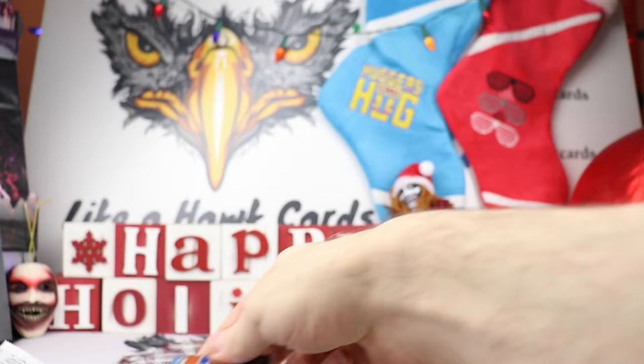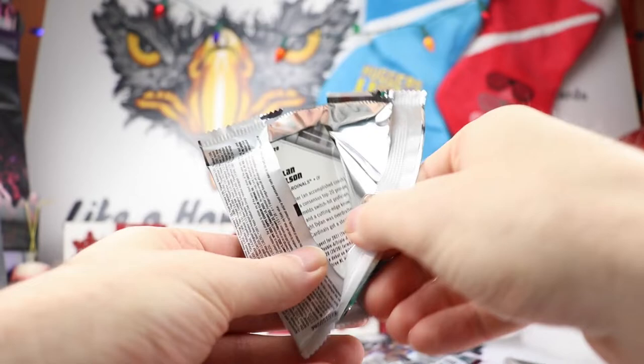You can tell it's the refractor. So there's our first hit out of the box.